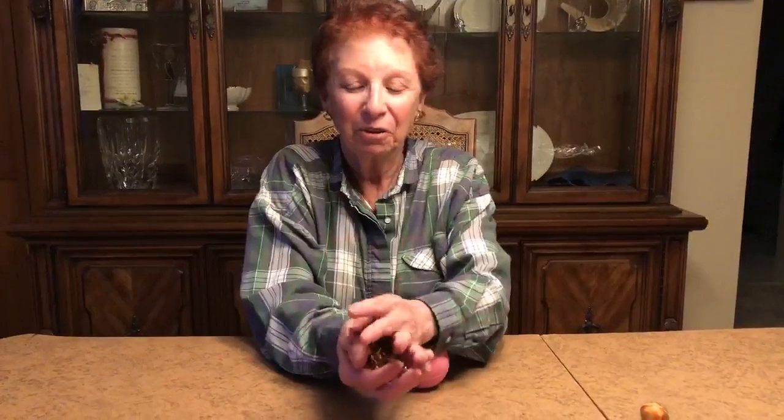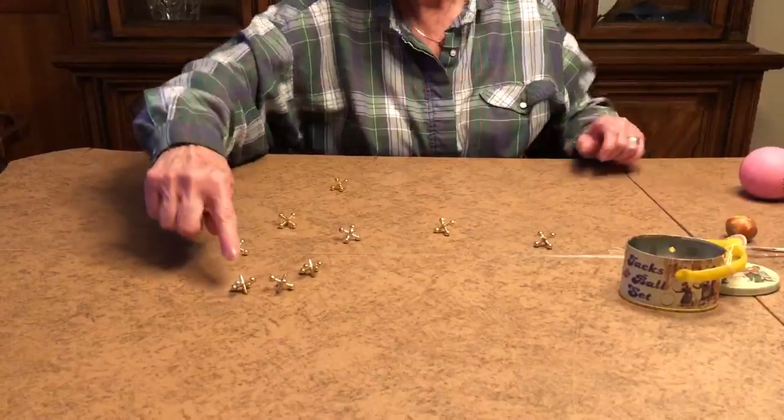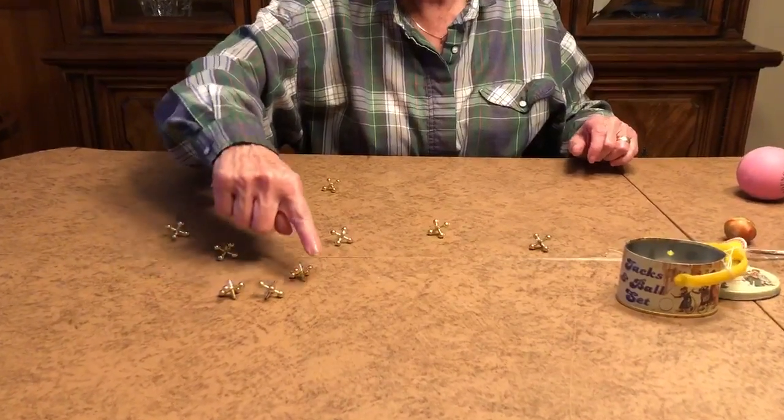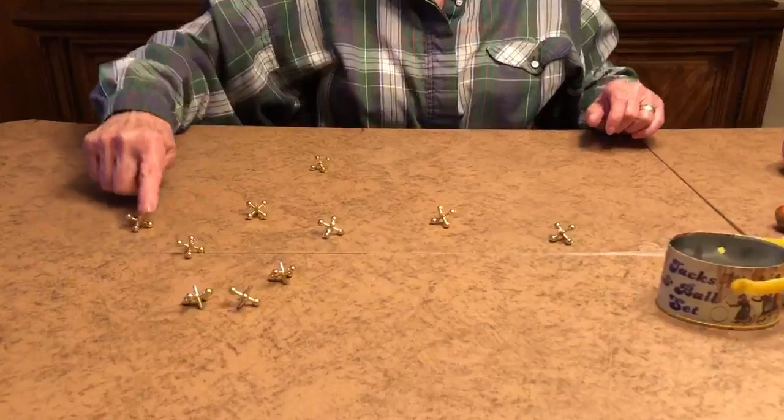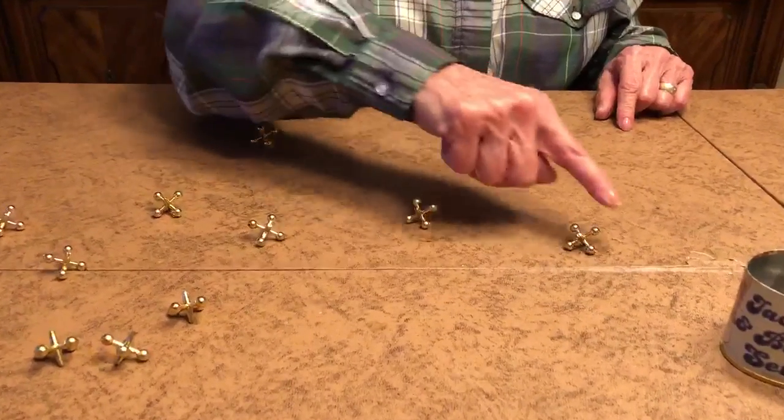Are you ready? We're going to try it one more time again. There's ten of them. One, two, three, four, five, six, seven, eight, nine, ten.